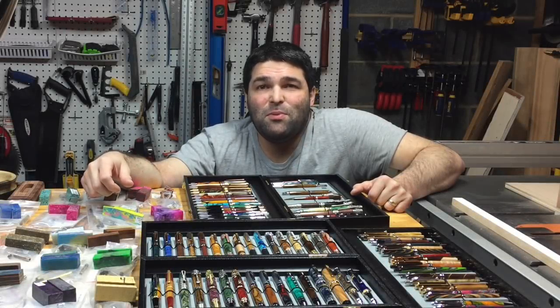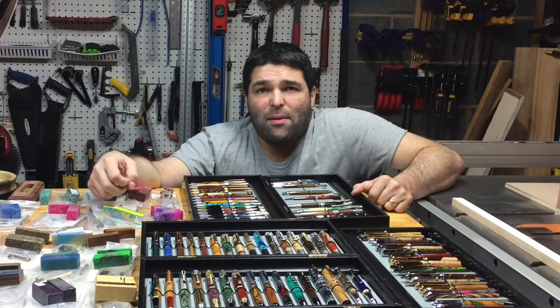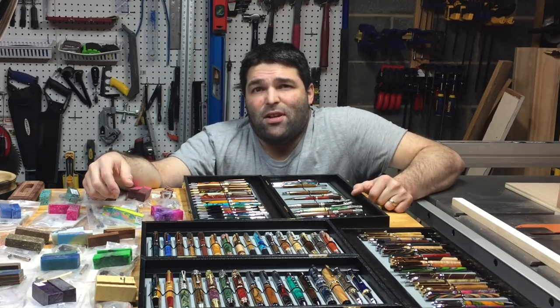Hi, I'm Spiro with SPWoodArt and in this video I'm going to show you how I make a wood pen and apply my method of CA finish.